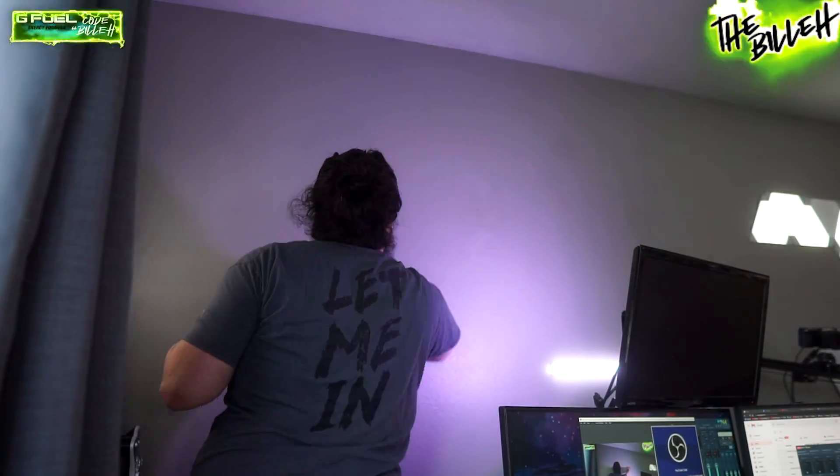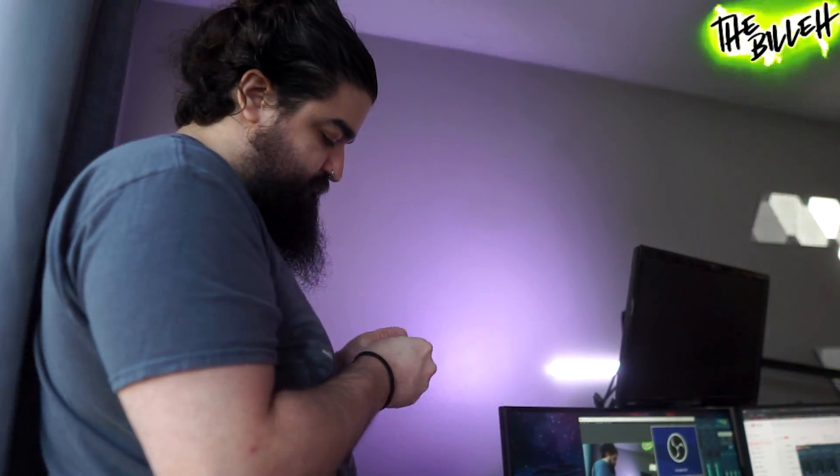I'm going to wipe down the surface on my wall really nicely with the alcohol pads. Then I need to decide which way I want these lights to go — I'm thinking like a squiggle on the wall, maybe a nice wiggle leading upwards diagonally. We'll see what we come up with.